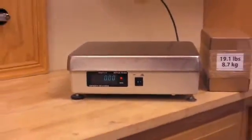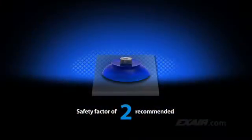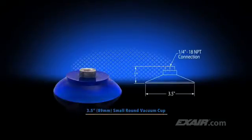For our demonstration, we're using a cardboard box that weighs 19.1 pounds, or 8.7 kilograms. A safety factor of two is recommended when the vacuum cup is positioned horizontally. A safety factor of four is recommended when the vacuum cup is positioned vertically. In this case, we're going to position it horizontally. With this application, we're using a 3.5 inch or 89 millimeter small round vacuum cup, which has a rated capacity of 49.6 to 63.8 pounds, or 22.5 to 28.9 kilograms. It can easily handle the weight of the 19.1 pound box.